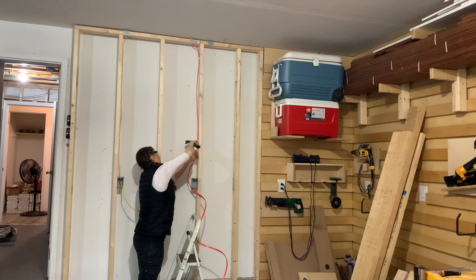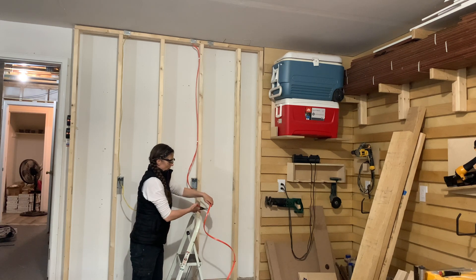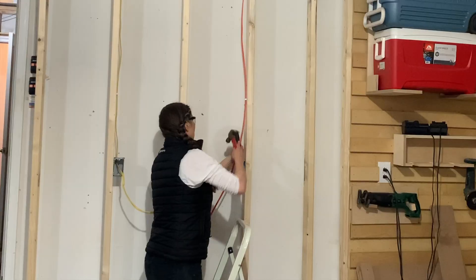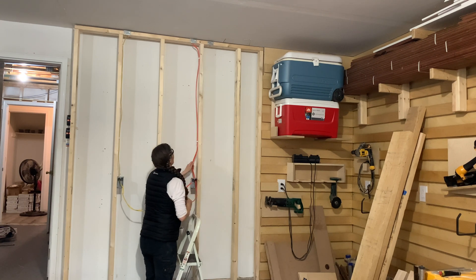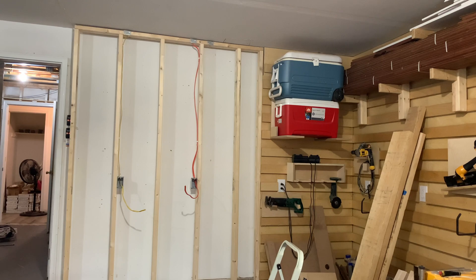Local codes will also dictate how far from the box you need to secure the wire and how often you need to secure it in an open wall like this. For this application, I've secured it within 12 inches of the box and then every four and a half feet. I'll knock out a single section from the electrical box and then run the wire in. Now comes the fun part — we're going to install the outlet.